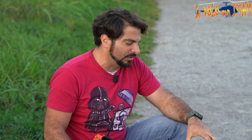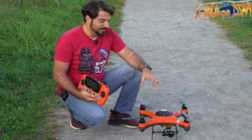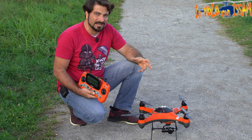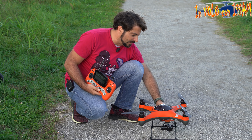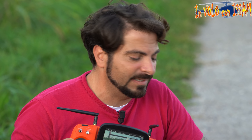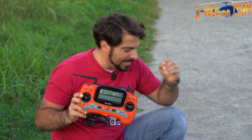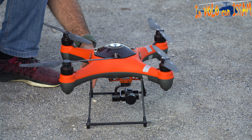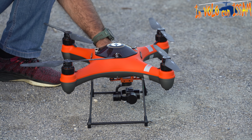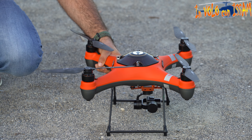In realtà questa non è la prima volta che faccio decollare questo quadricottero: l'ho fatto decollare al mare facendo qualche prova prima di questo video. Mi ha colpito molto il carrello di atterraggio, molto utile specialmente nella sabbia: con tanto vento durante le prove, i carrelli hanno infilzato la sabbia, sono entrati e rimasti fissi, facilitando l'atterraggio ed evitando i movimenti che di solito vediamo con altri droni.